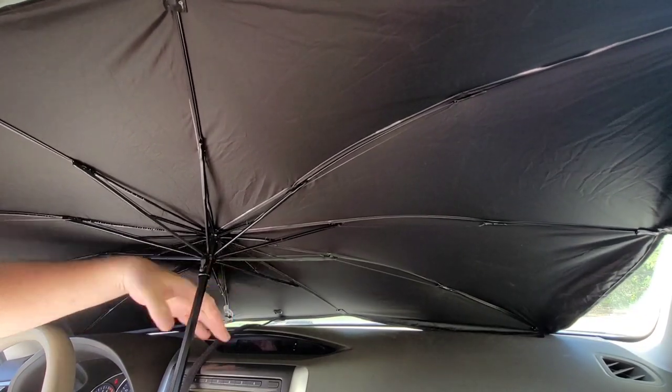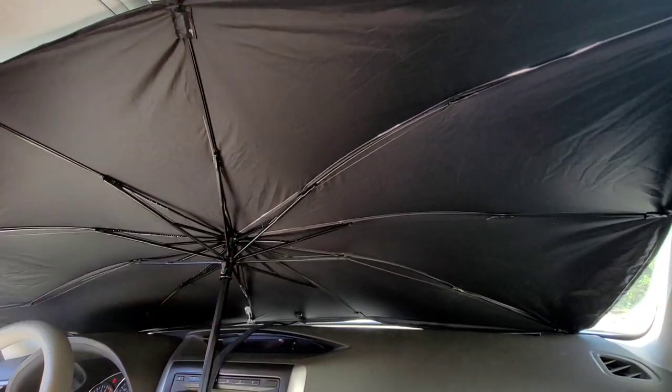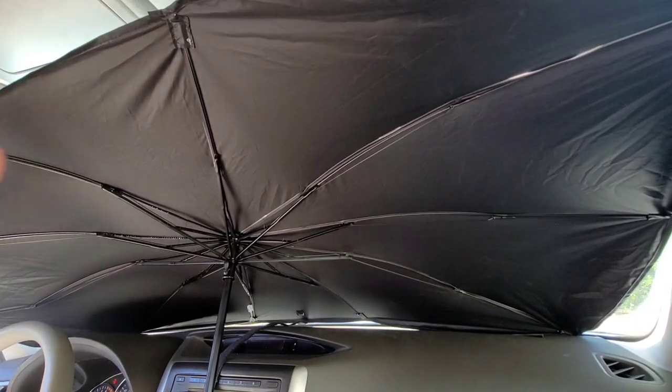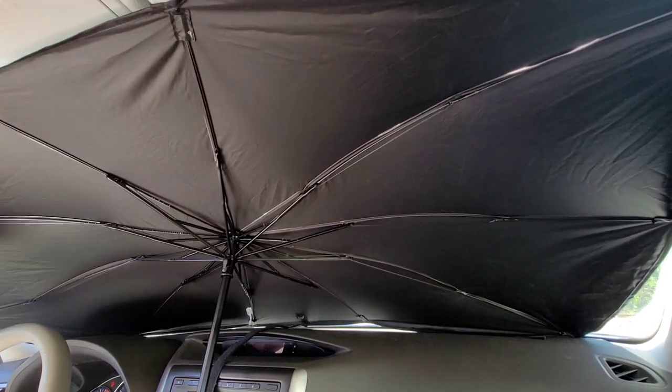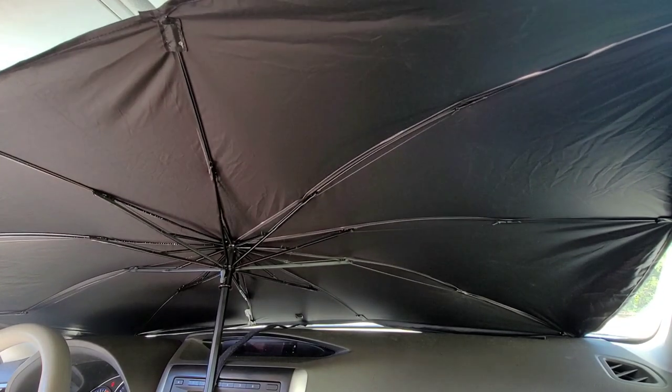As you can see, it's snug down here toward the bottom by the window, but the top is definitely too tall for my window. Even if I tried folding down my visors, this metal part would start to bend, which would break the Brella Shield. That's frustrating — I can't even let go of it or it just falls down.